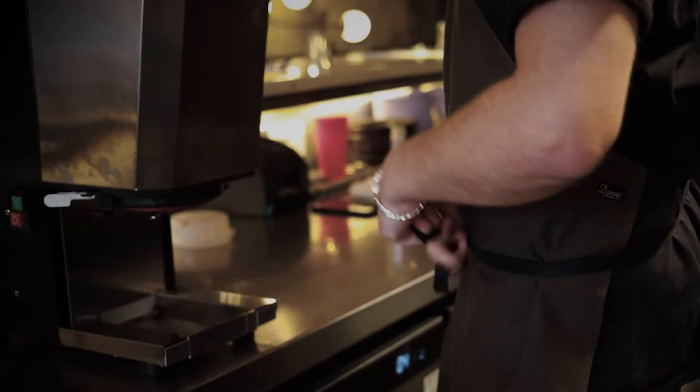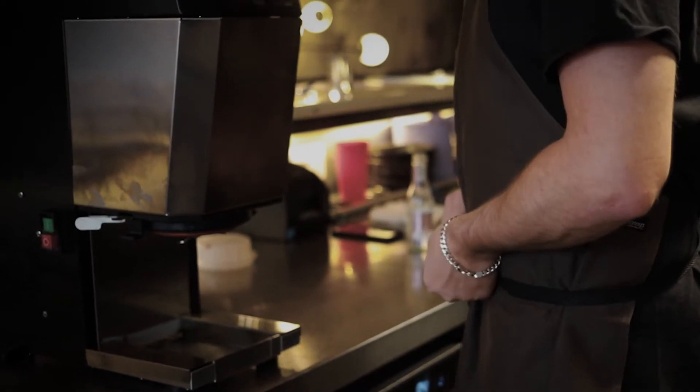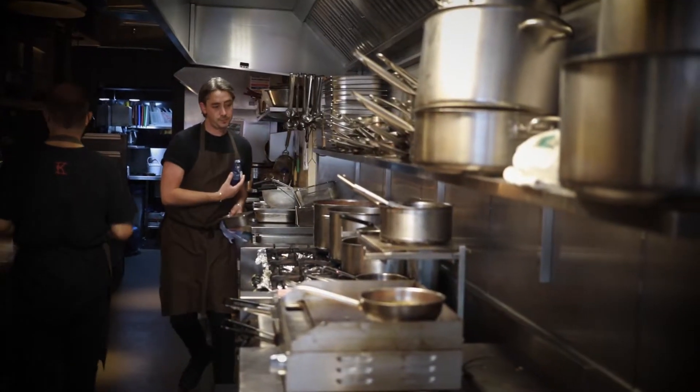My name is Will Bowlby and I'm the chef-controller of Cricket Restaurants in London. Today I've been reviewing the Hotfix Pro Easy Gears. We've made a salted jaggery ice cream, which is kind of the perfect end to a rich, delicious meal here at Cricket.